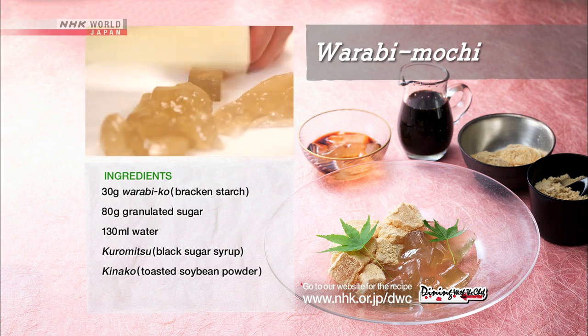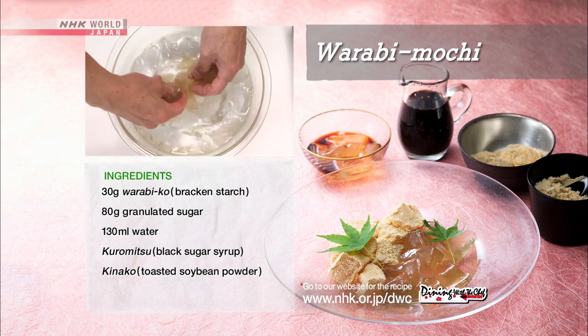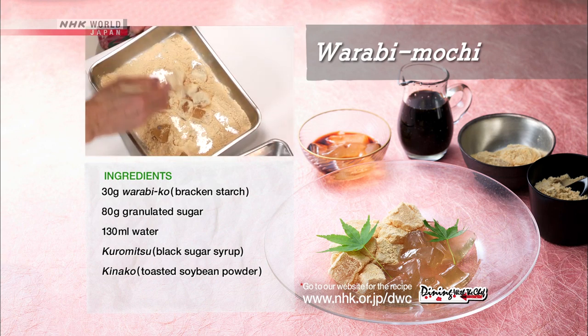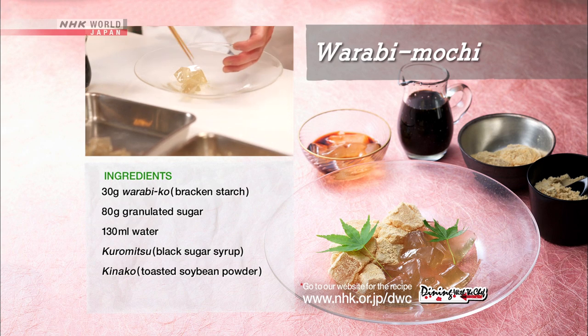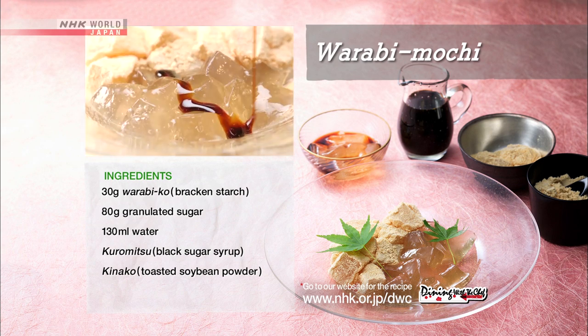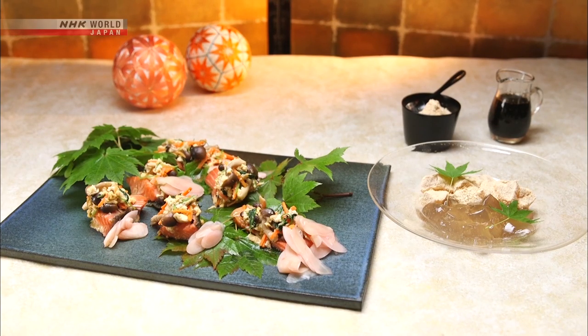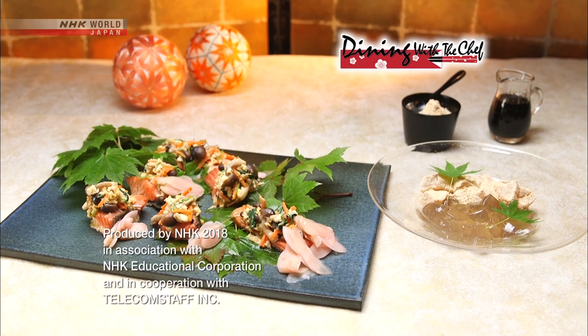Cut into small chunks, let it cool in ice water again, and coat one half of the warabi mochi with kinako. Serve the other half as they are. Then pour the black sugar syrup over it and eat. Why not enjoy these elegant yet delicious examples of Japanese cuisine?